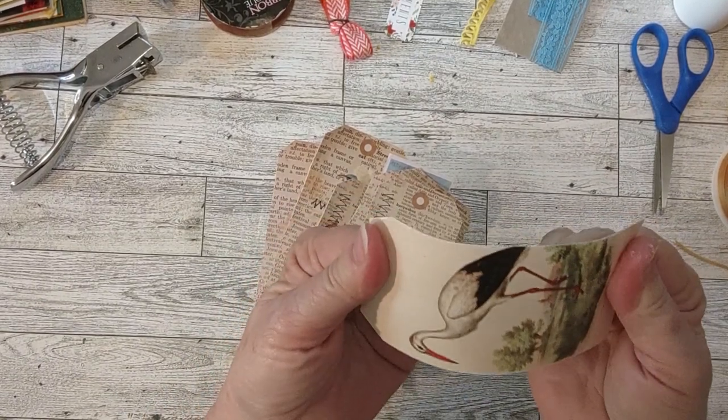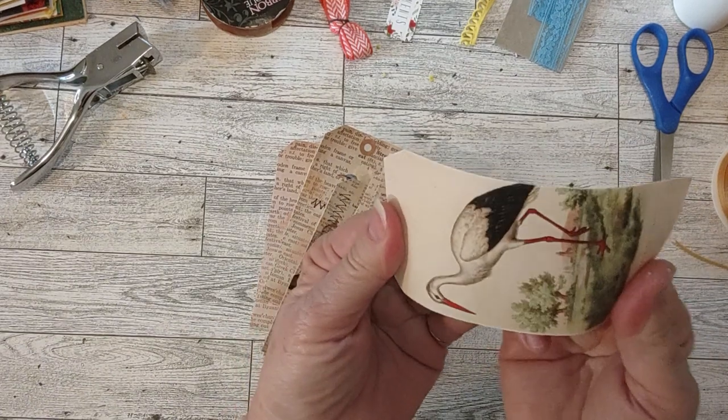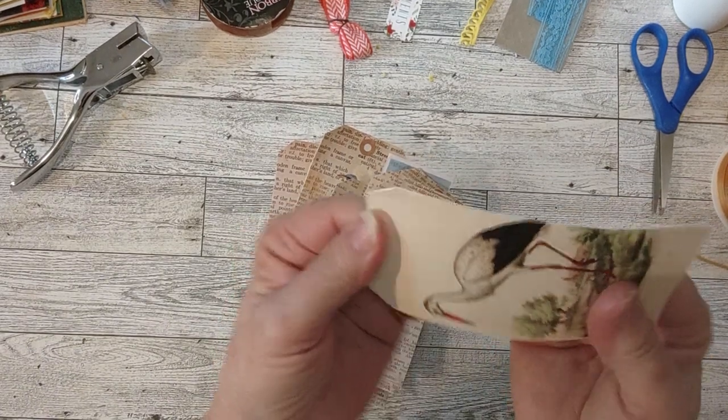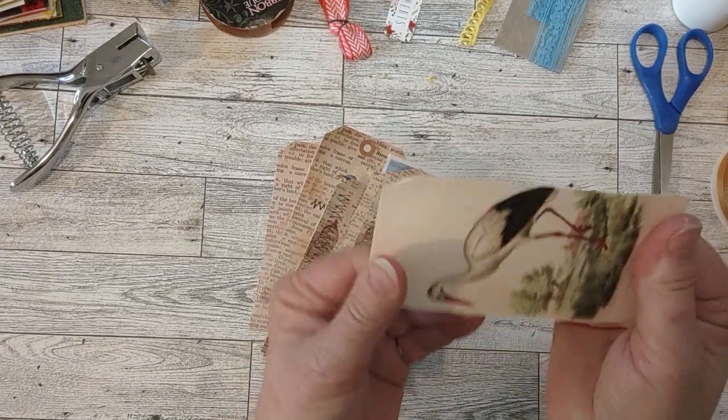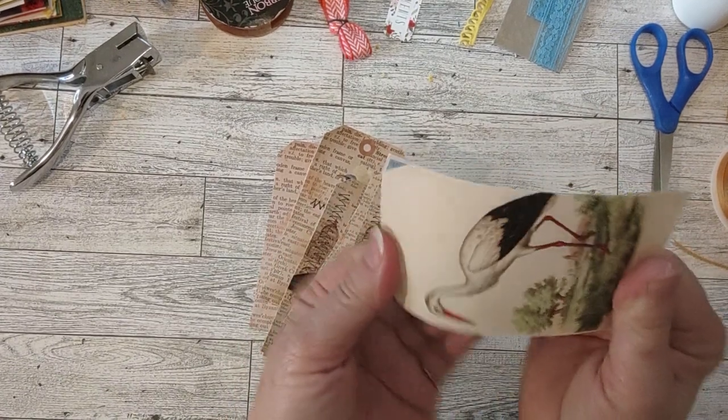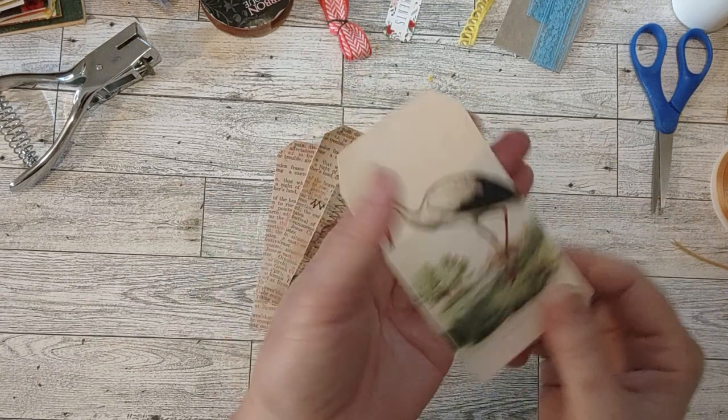When it's like that and curved, you can put it in a book or just do this - kind of bend it back a little bit. Usually it will just straighten itself out. I'm just folding it back like that, bending it a little bit, and then it's pretty flat.